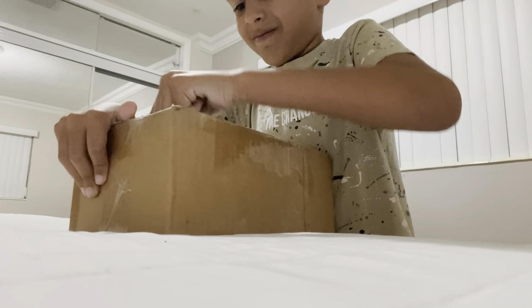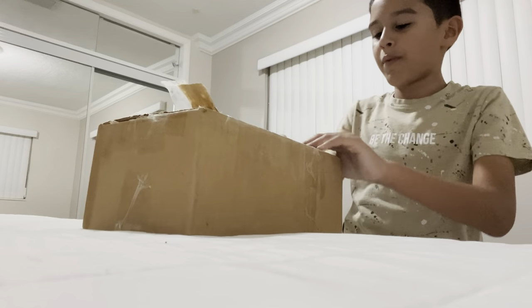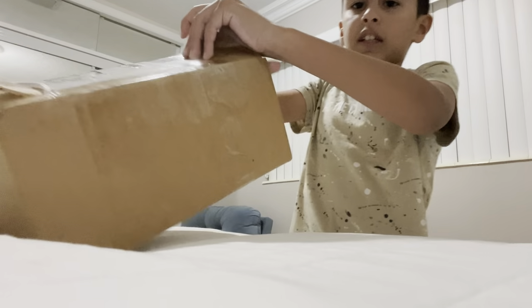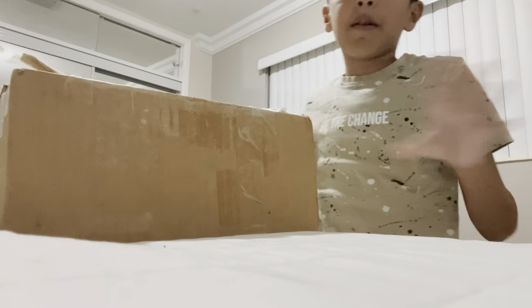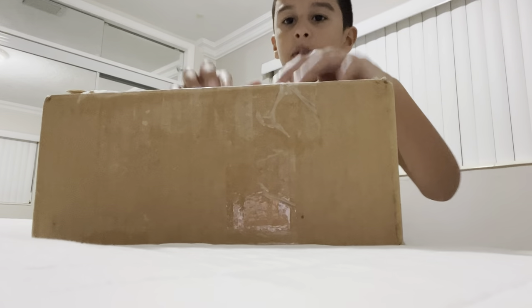I was gonna start to make this video with no cuts, but you guys have already been watching one minute of me having stress. I'm gonna make a cut and ask my mom to help me open this. Okay, we have the box open.